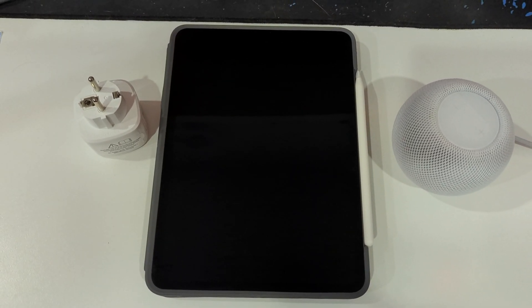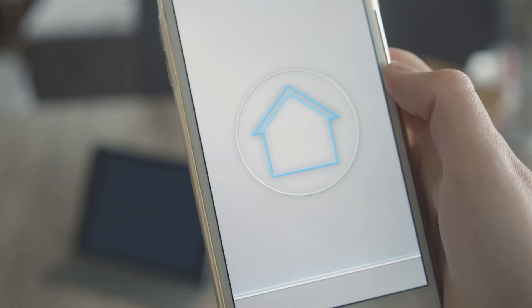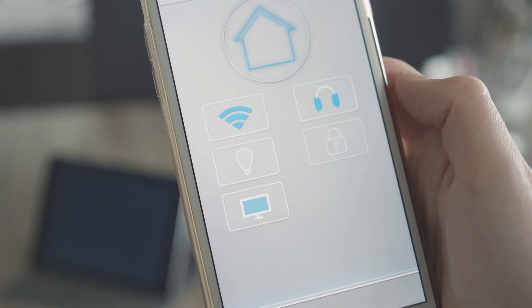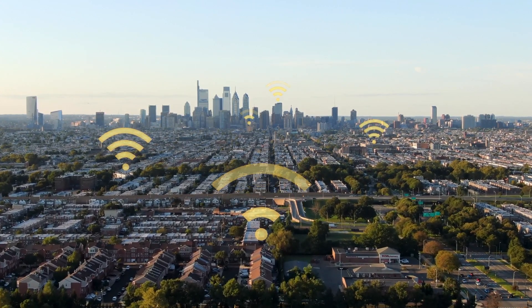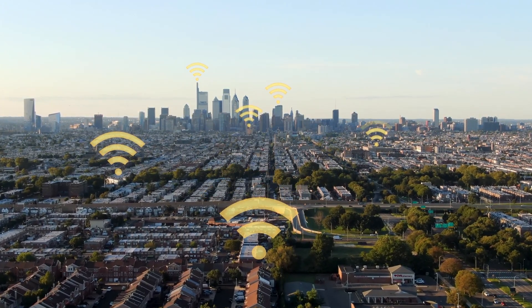Matter operates based on three protocols: Thread, Wi-Fi, and Bluetooth. The working principle is simple. Bluetooth is used for device configuration. Thread facilitates information exchange between devices in a local network, while Wi-Fi allows the transmission of more significant amounts of data, such as images from cameras or communication with the manufacturer's cloud.